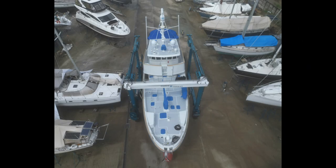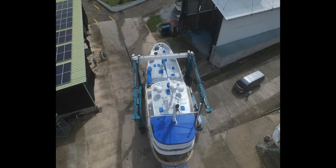I then put the drone above the boat when it was in the slings, and you get another good view — particularly the stern view with the new Bimini cover. It came out very well.